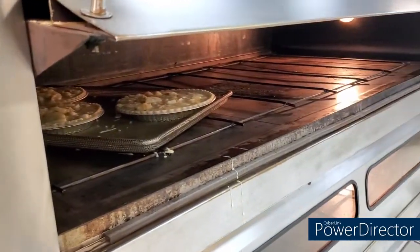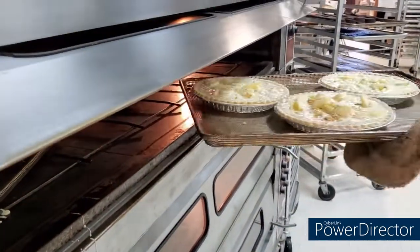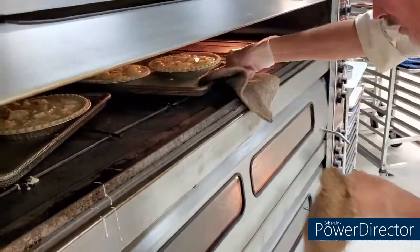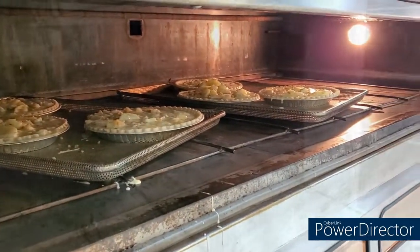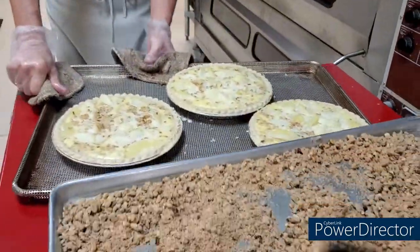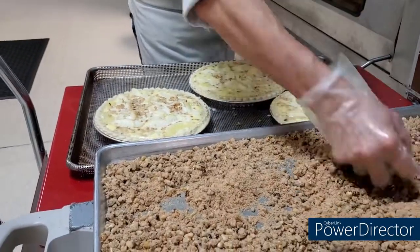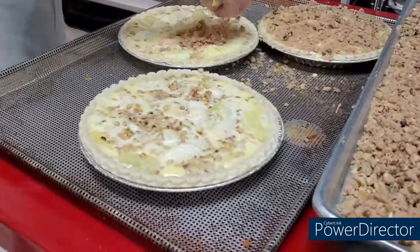Speaking of pies, it is time to place your Thanksgiving pie orders. They fill up so fast and you want to make sure that you have the pie you need for your Thanksgiving dinner. So don't forget to give us a call or stop by the shop to reserve your pies today. Do not wait — you won't regret it.